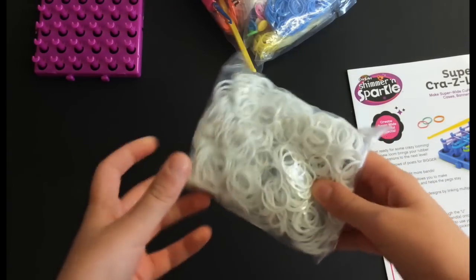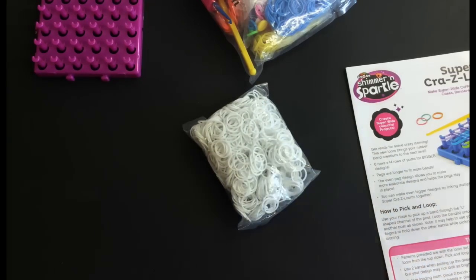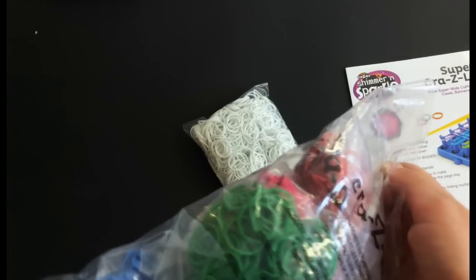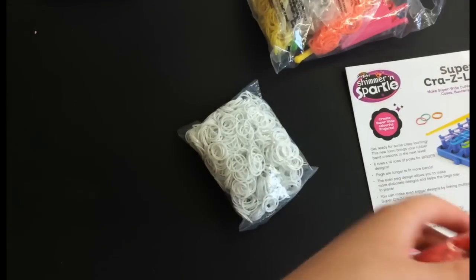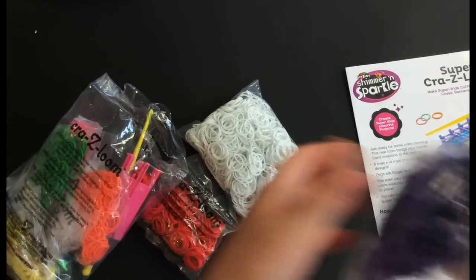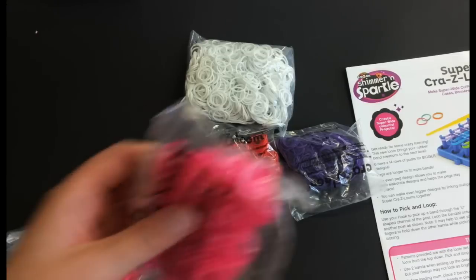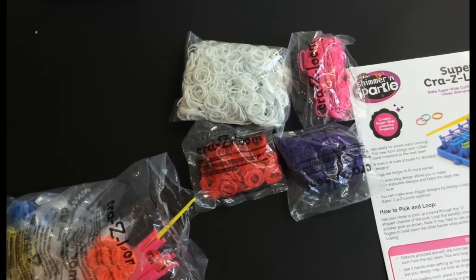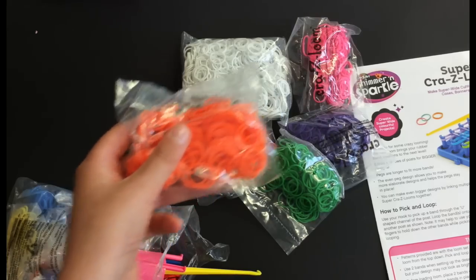We've got some white bands — looks like there's a lot of white bands, so I won't be running out. And then you've got a little bag with some more bands inside. There are red bands, some purple — not as big packs as the white. Some nice neon pink, some green, and some neon orange.